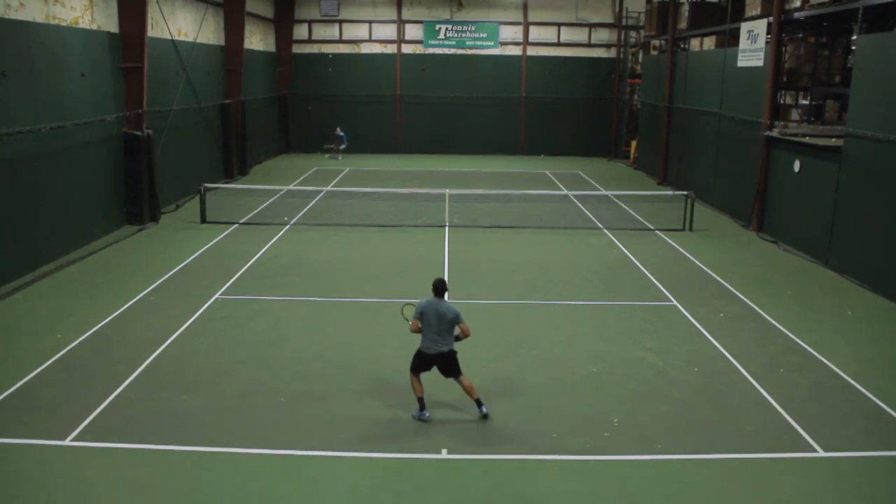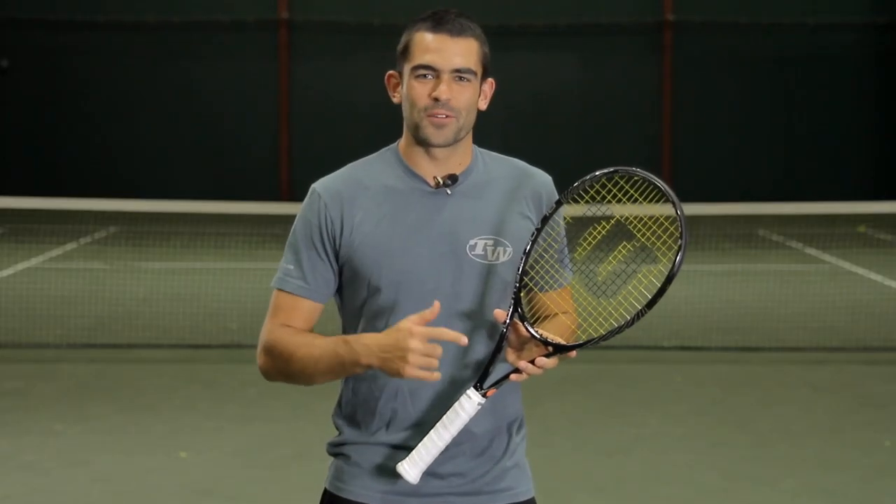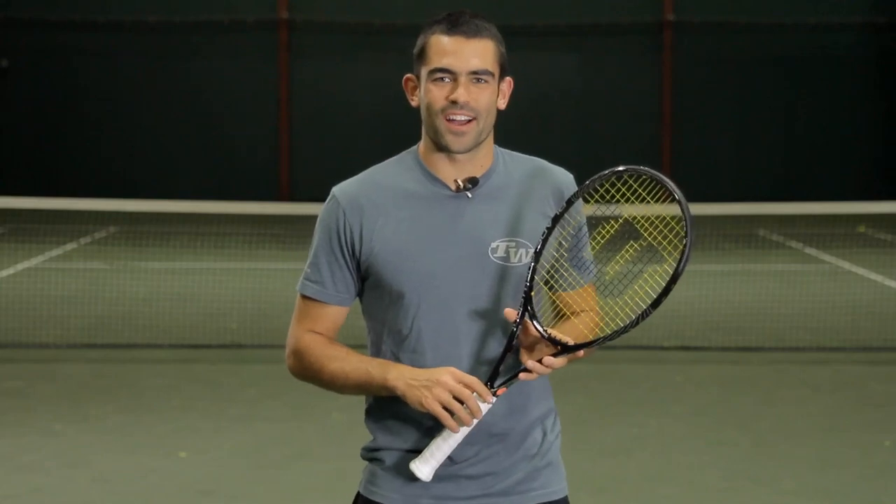But both of them have that great improved feel that Wilson really strove to get out of this new blade line. If you want to learn more about this new racket, make sure to come to tenniswarehouse.com. Thanks for watching.